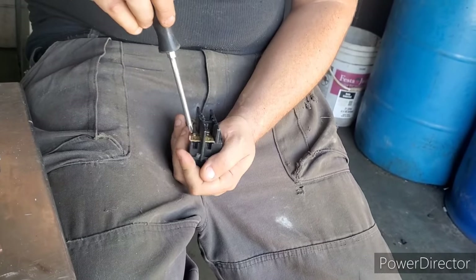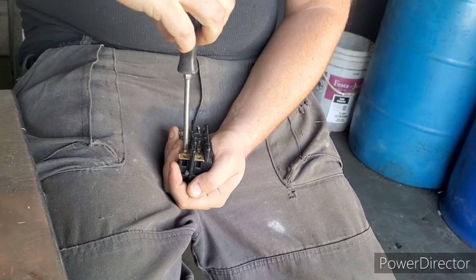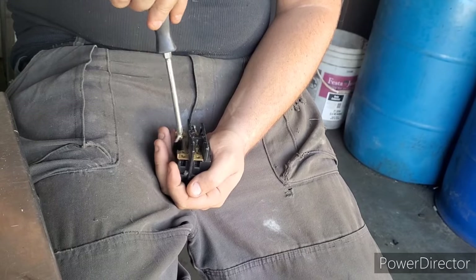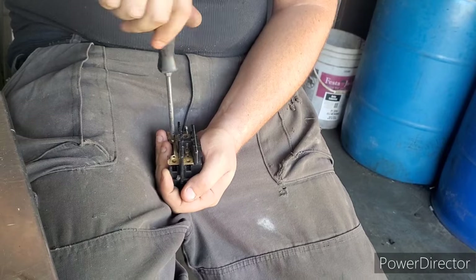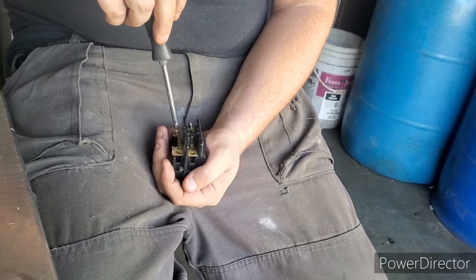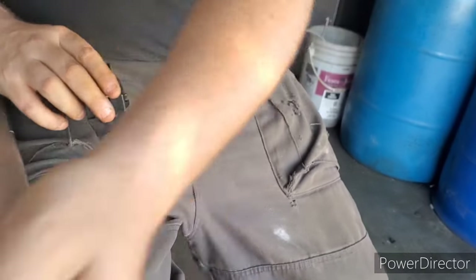You know, the name of the game is to get as much non-ferrous as you can. Any brass, any copper, any aluminum — we just stockpile it up, save it all for a rainy day. Okay, so we got those screws out.